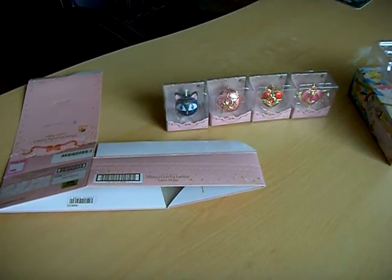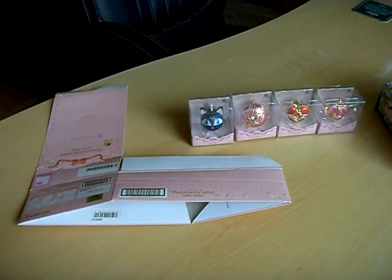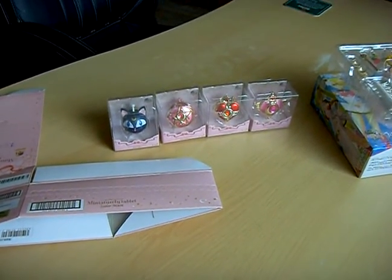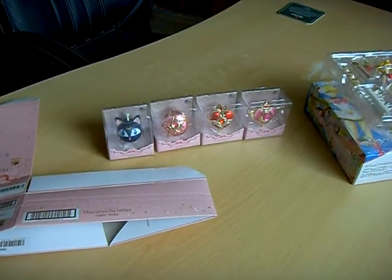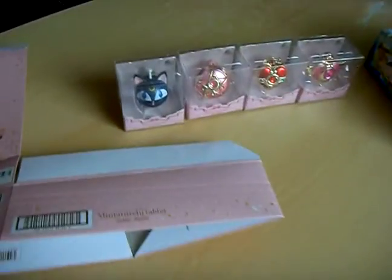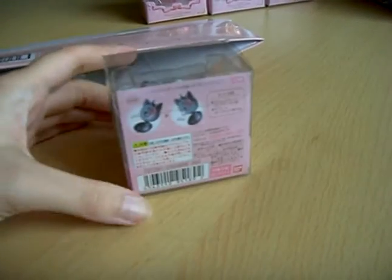This is the complete set of Sailor Moon Miniature Tablet 1. It's Lunar P, 2nd, 3rd, and 4th compact in a beautiful collector's box. I will show you the box and more in detail.